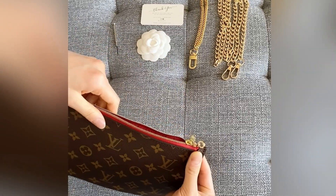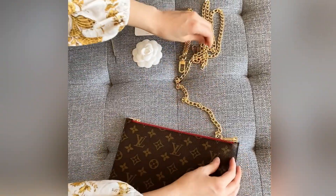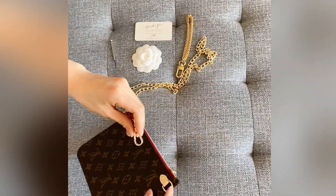And there you have it! All you need to do now is clip one end of the strap to the hook and the other to the D-ring on the Neverfull pouch.